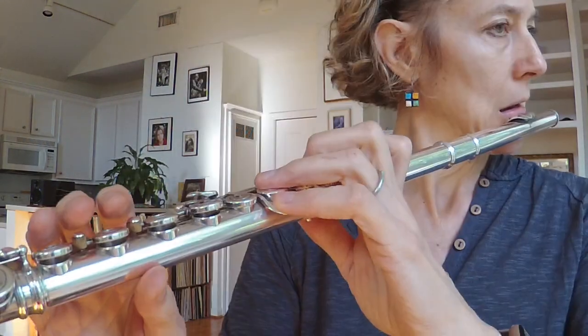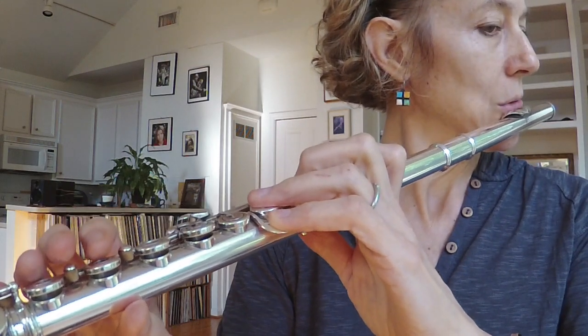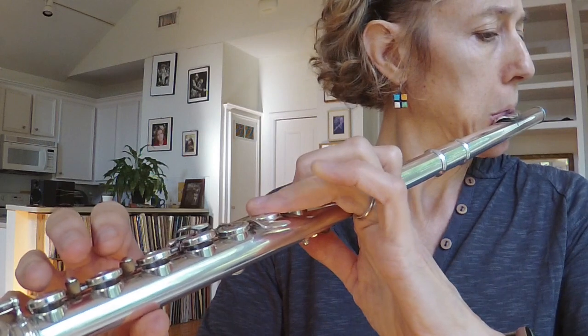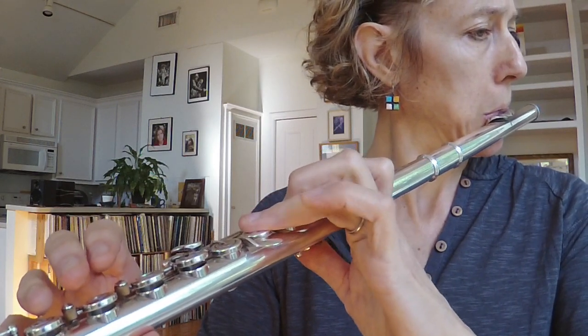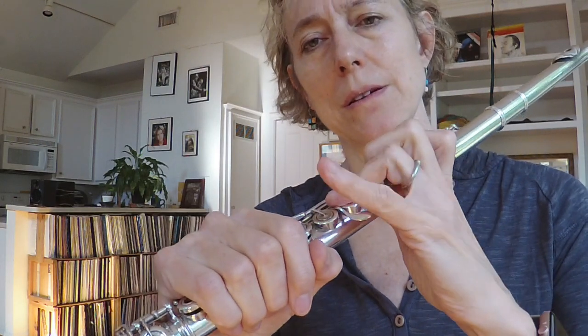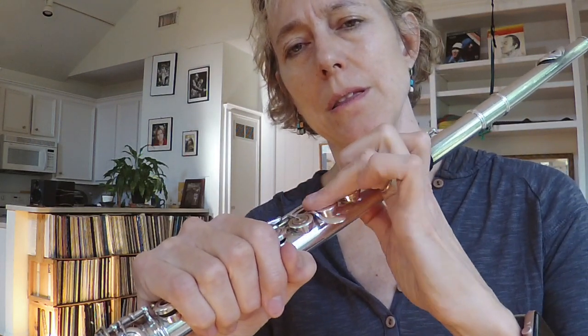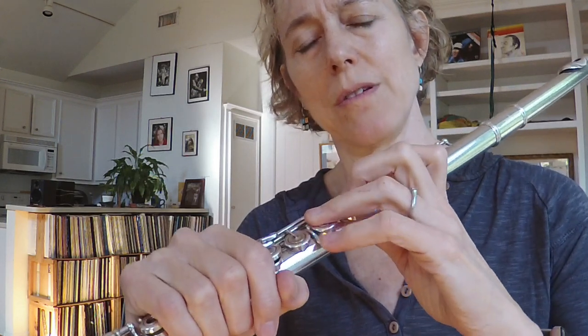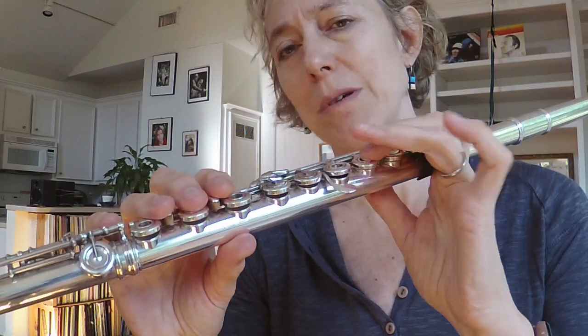Again — relaxed, relaxed, relaxed. How about the other hand? A-flat to G-natural. I was pulling away there. I want to keep my hand near the tube of the flute — that's a bad habit of mine.